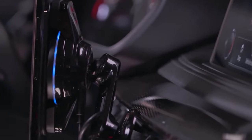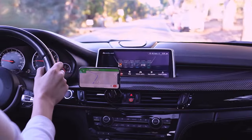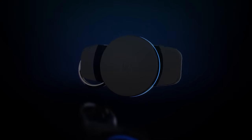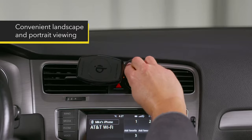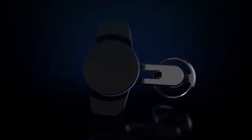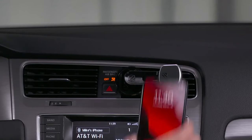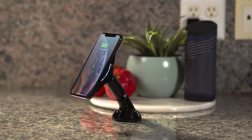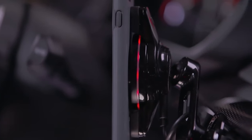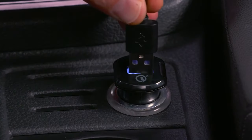There is a gap between the mount and the phone itself to allow airflow. The magnetic arms rotate 360 degrees to position your phone in landscape, portrait, or anywhere in between. Charging capacity is up to 10 watts, making it compatible with all Qi-enabled devices such as those from Apple, Google, and Samsung. Although charging is done wirelessly, the mount needs to be connected to a standard 12-volt power adapter.